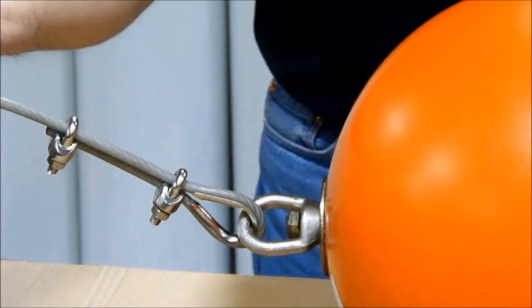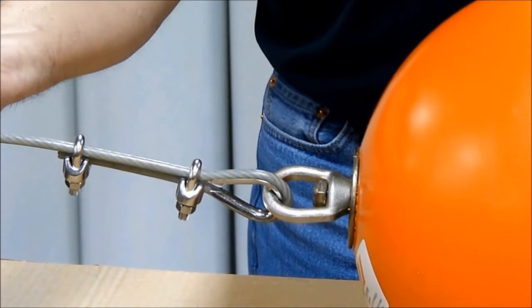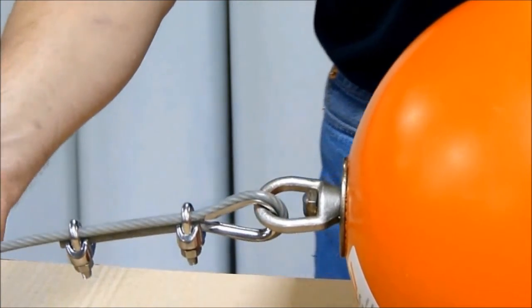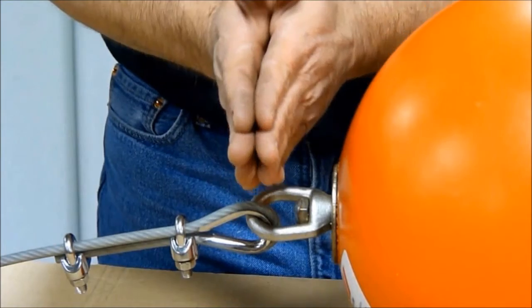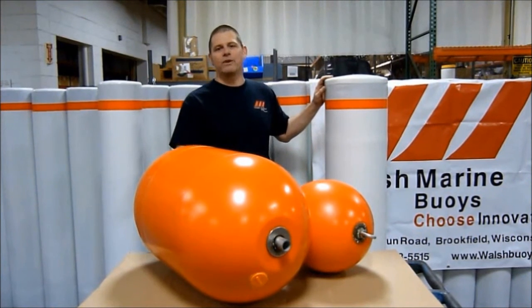One of the benefits of having the swivel eye ends is that if you have a very long barrier float system, rather than pulling the whole system aside to access the inside or the outside, one can simply break the system and either by boat or however you're traveling, go into the area that's desired for maintenance.